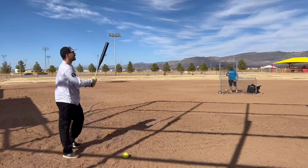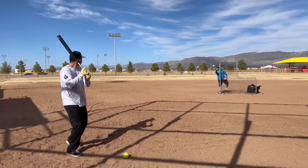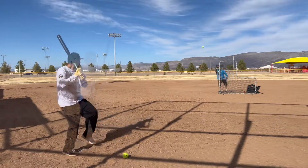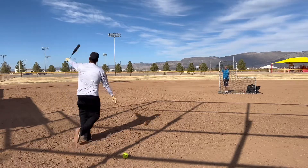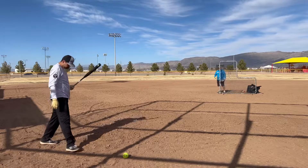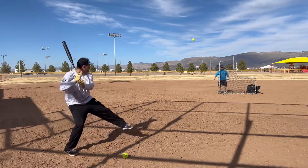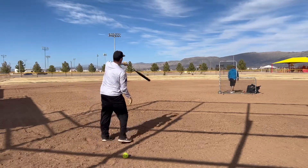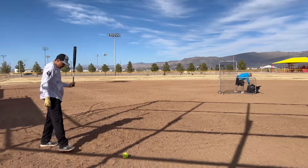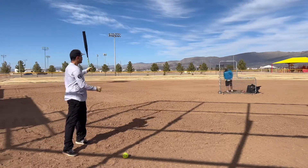Feels pretty good, feels like it's got a big barrel. It's got a 325 — 325 — it's not bad.